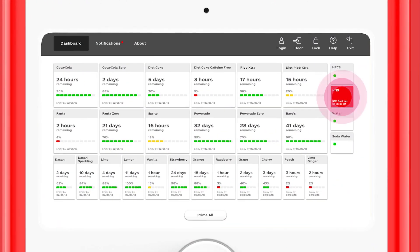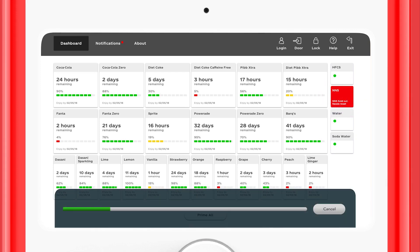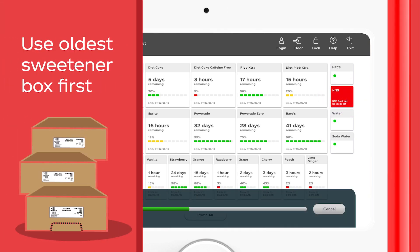Select the red box and the NNS will reset and prime. Remember to use the oldest sweetener boxes first to keep serving freshly sweetened drinks that will taste great.